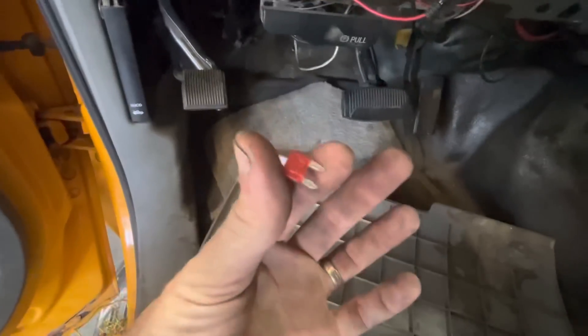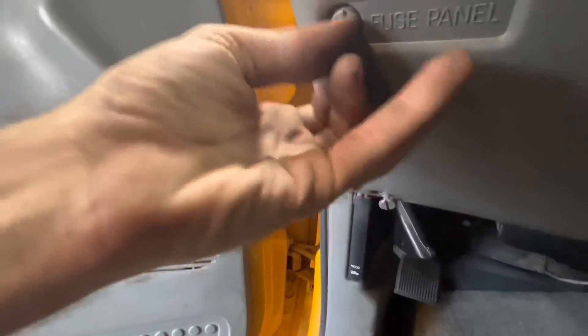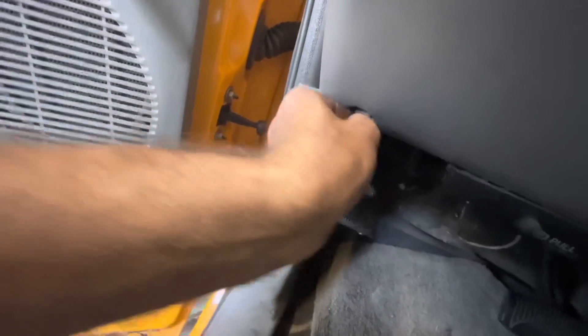Yeah, there was one of the blowed-up fuses. We should take our goodies out of here.